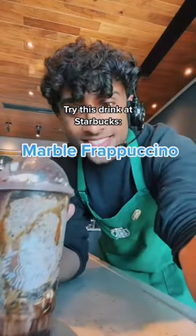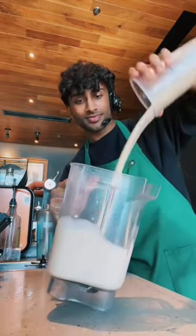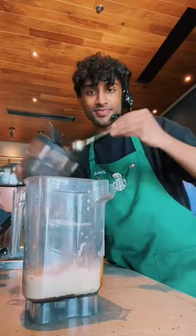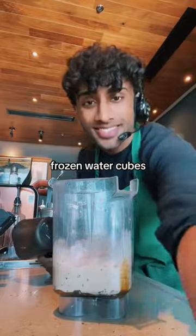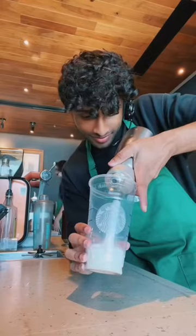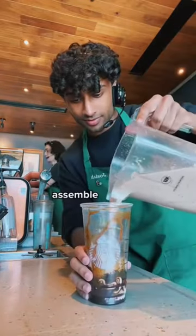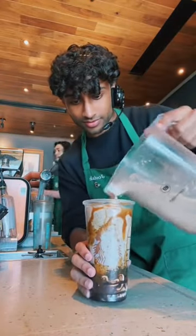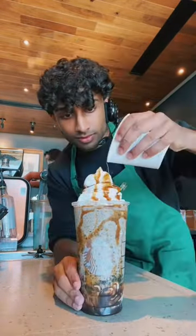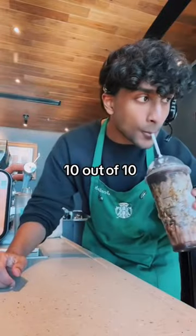Try this drink at Starbucks: four pumps of Frappuccino roast, milk, four pumps of dark caramel, four scoops of java chips, frozen water, ice cube. Blend, mocha drizzle, extra dark caramel drizzle, extra cookie crumble. Assemble. Your drink is ready. How to order: 10 out of 10.